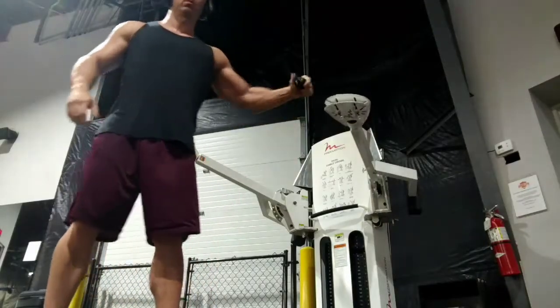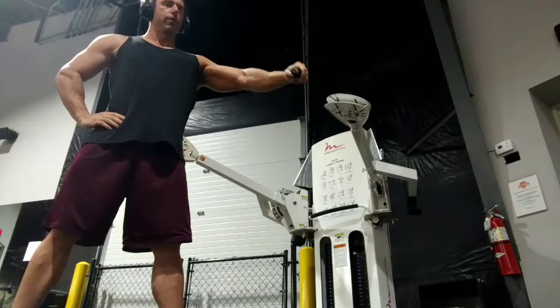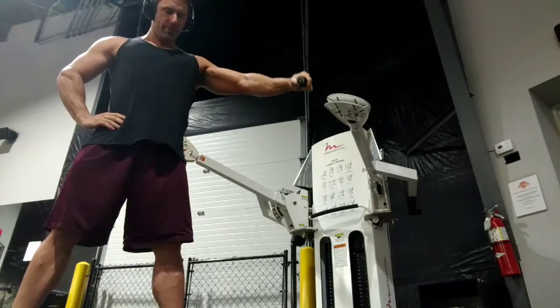Single-arm cable fly. You can do this in a lot of different places — anywhere where you've got a cable that you can set up at exactly shoulder height. The angle here makes it a little tough to tell, but my shoulder and my wrist are at the same height, and the cable is at that same height as well.